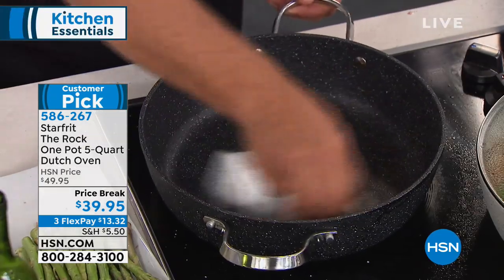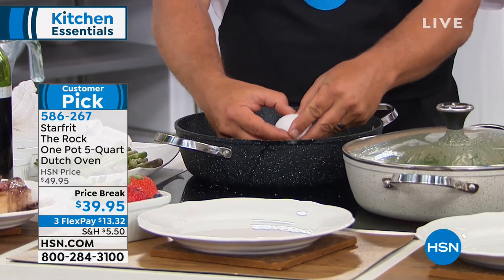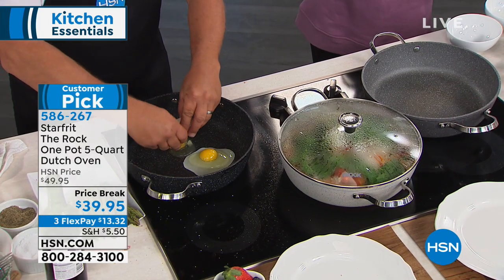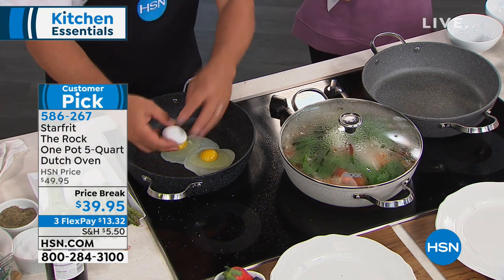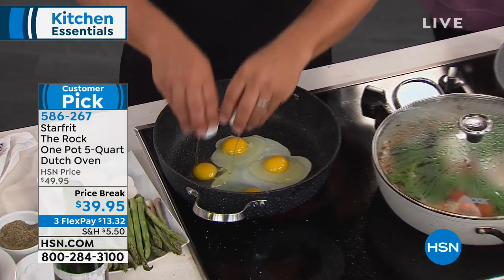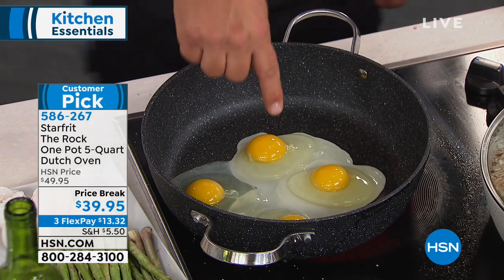Wouldn't this be a great gift? You've got three color options: black, sand (a really unique taupe), and gray. The lid is included, along with the recipe book and a 10-year warranty. It's a 4.9 out of 5-star rating on hsn.com right now. I'm going to put four eggs in here just to show you the non-stick — no oil, no butter, just four eggs right into the same pan we just cooked the steaks in.